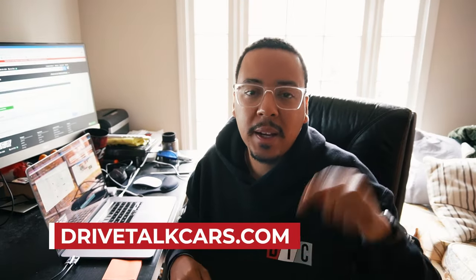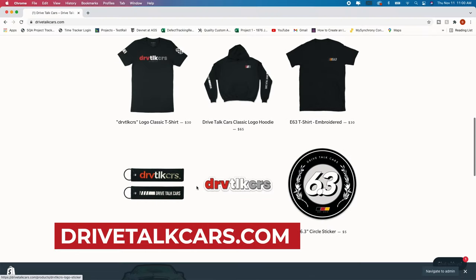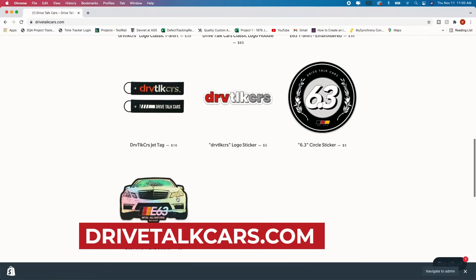If you haven't done so already, check out drivetalkcars.com to get your own merch — I have hoodies, t-shirts, jet tags, and stickers. Back to the video.